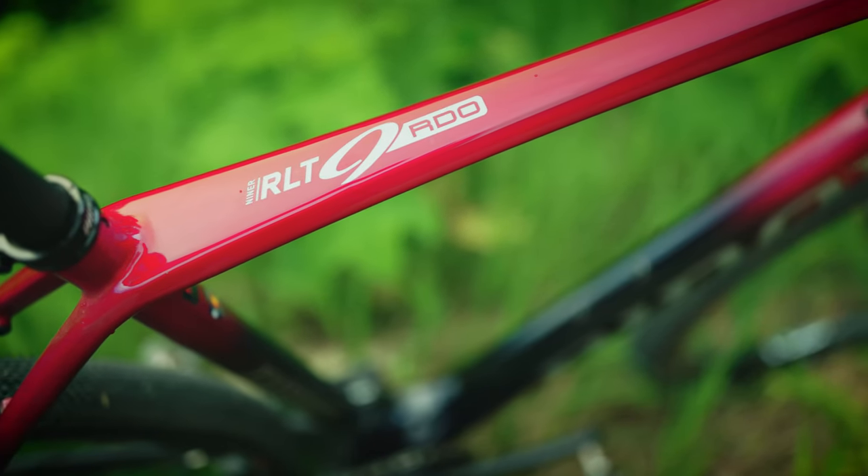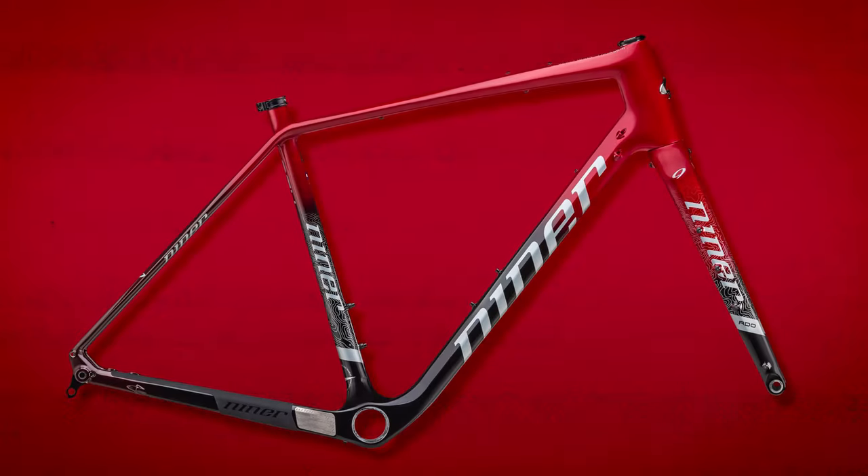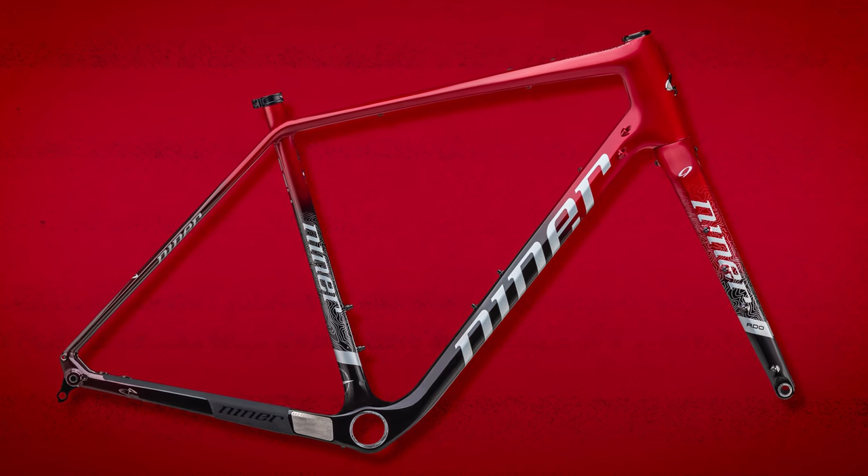This is actually a new color for Niner this year — oxblood fade to black. Our senior graphic designer has been playing around with tons of colors this year, and we think the red is just beautiful. It's super subtle, but the red kind of hits a little bit different. It's a really nice mix of a wild color that's not so wild you can't be seen throwing a leg over it on group rides.